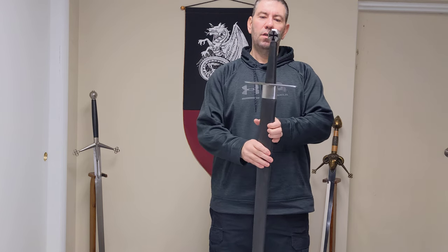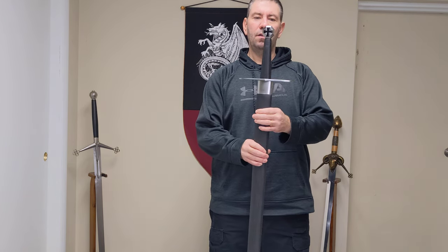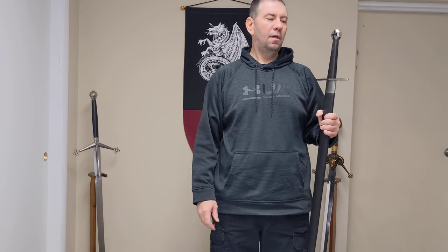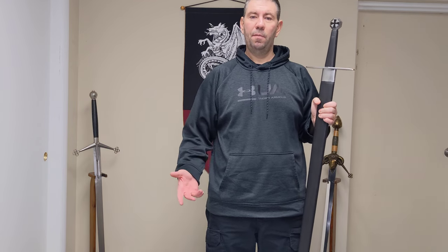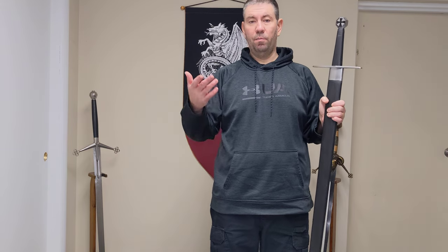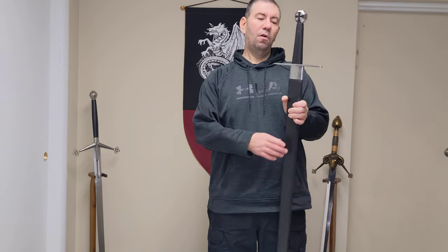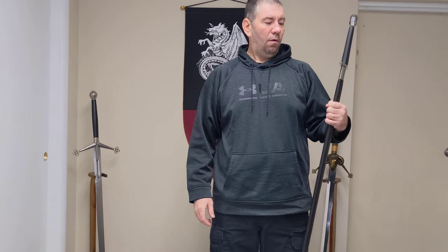Give this one a look on our website — sometimes we put these on sale and you can get them at a really good price. If you have any questions, hit us up on our contact page, or put a comment in the section below if you own this sword or have any questions about it.